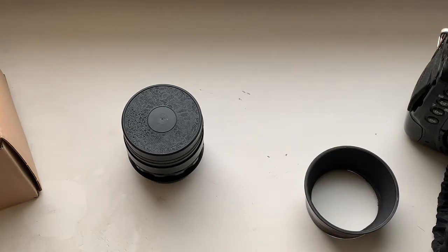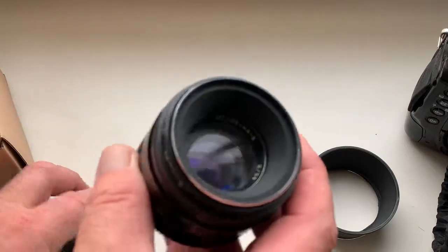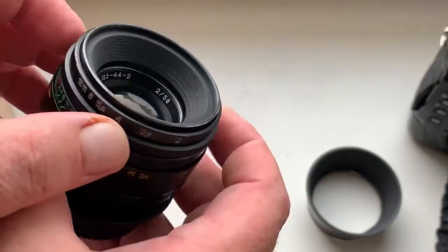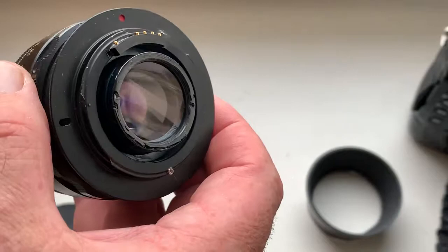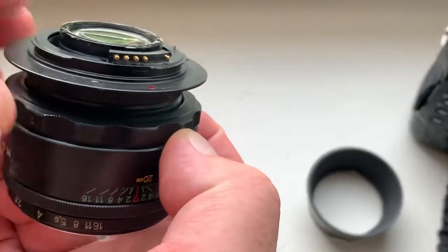Hello Antonio, this video is about your lens. This is your lens Helios 44 II, remade for Nikon with infinity focus and programmable Dandelion chip.